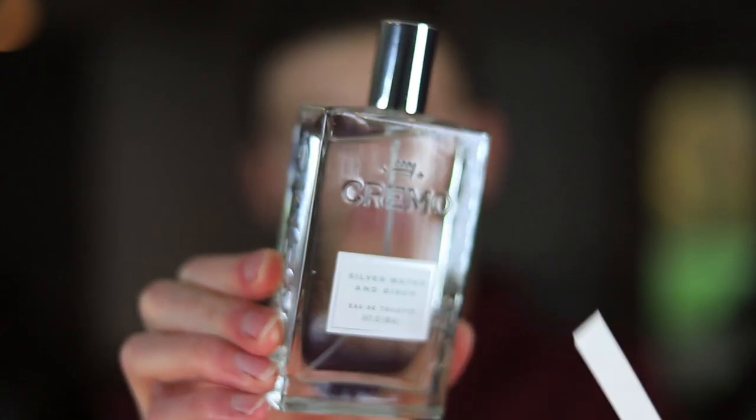Here's the bottle — pretty much the same as the last scent, with the name on the front and engravings on the side. Let's try this one out. It definitely smells like Silver Mountain Water from Creed — that's what I get right away. What I notice is it doesn't have as much of an inky smell like Silver Mountain Water has, and that's kind of a love-or-hate thing. Some people like that ink-type note, some people don't, and I don't get quite as much of that from this scent.